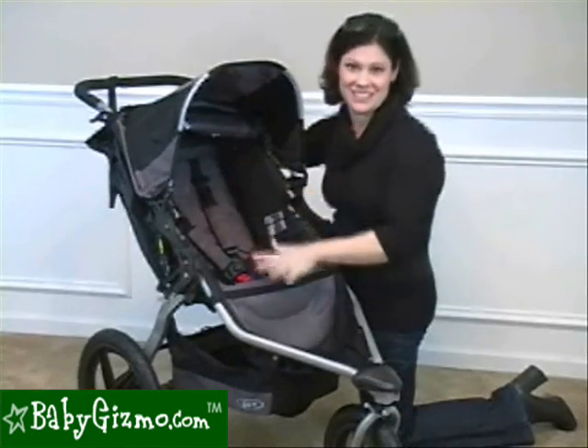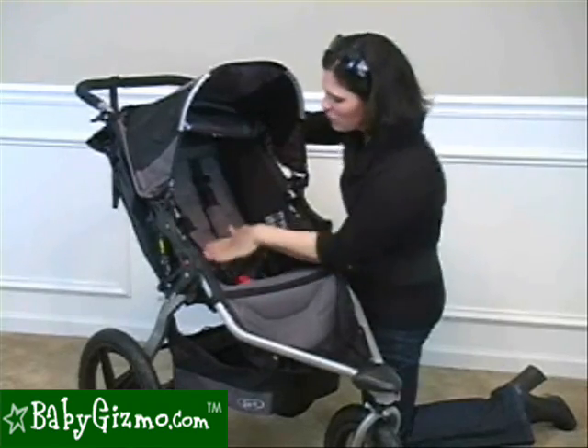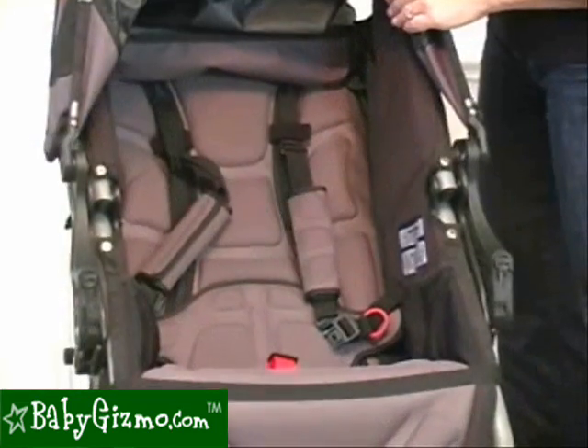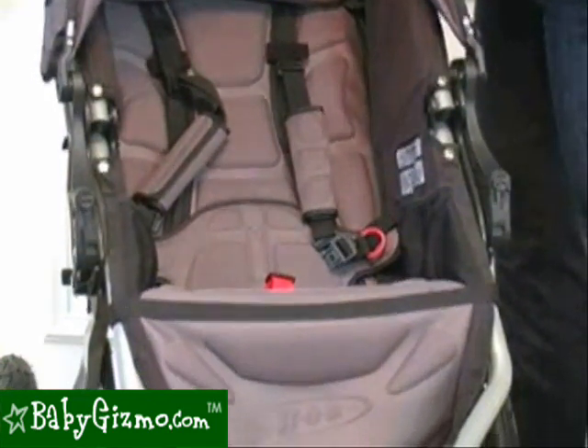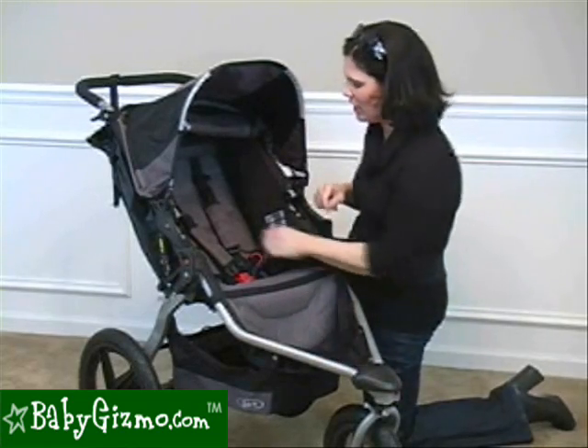Now let's talk about the seat. It has this more high-tech fabric, and there's a lot more support in the seat. There's even a little back support here. The footrest is different too, so it's a lot easier to clean down there.